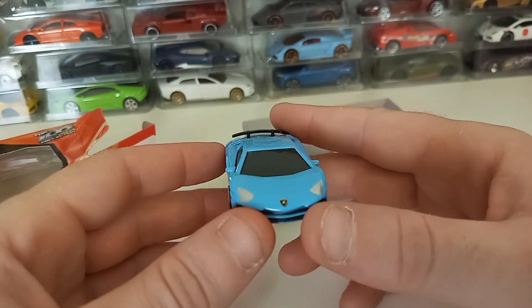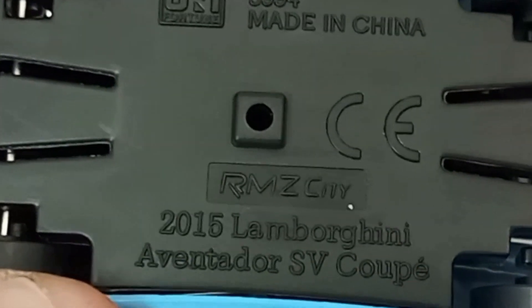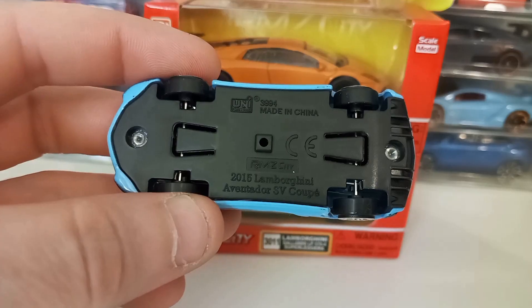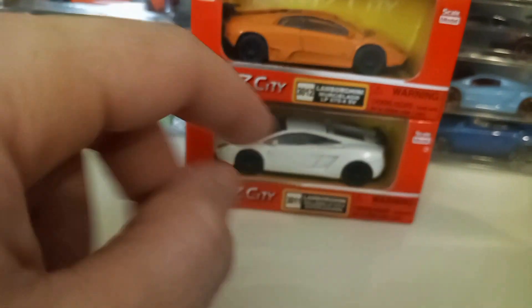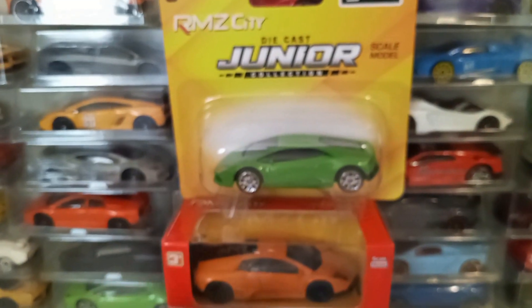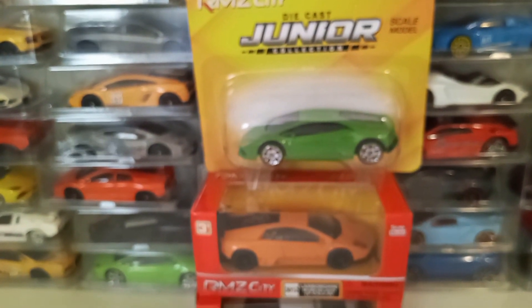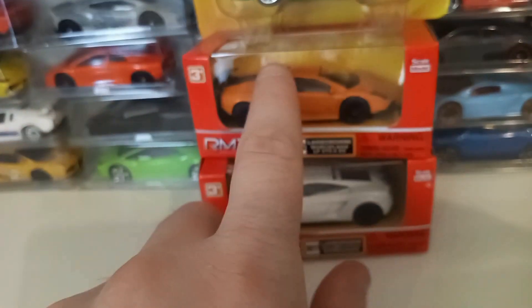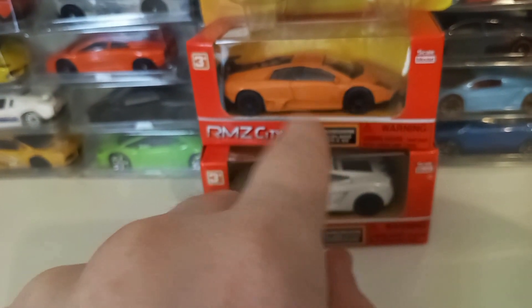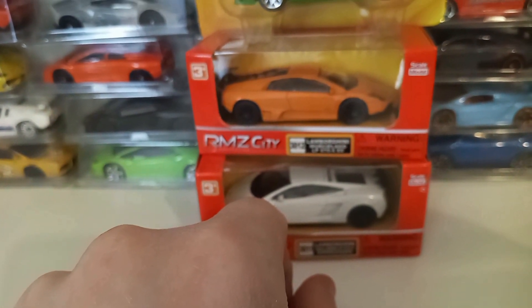I'll put it on the turntable. I just noticed this says RMZ City on the bottom. So the brand of this car is actually RMZ City. I do have some other RMZ cars, but I don't have any duplicates of these. I may try to open some of these if I can get the box open nicely, but those will be another video.